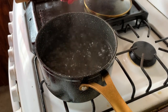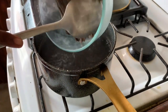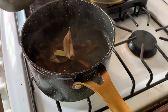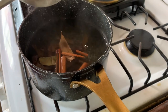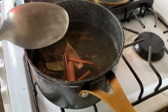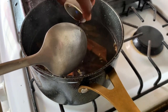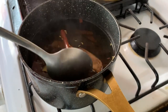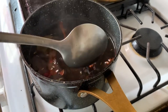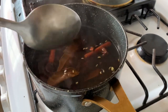Then we have one tablespoon of essence and sugar to taste. It's just one step: we're going to add all of the ingredients, except the sugar, to about four cups of boiling water. Add the bark, add the bay leaves, add them all in and allow it to boil together for about five minutes. Then we'll turn the stove off and allow it to steep in the boiling water for about one hour to extract all of the amazing flavor from the bark and the seeds.